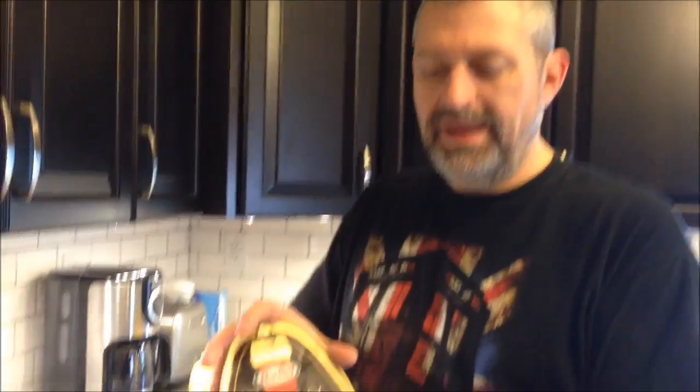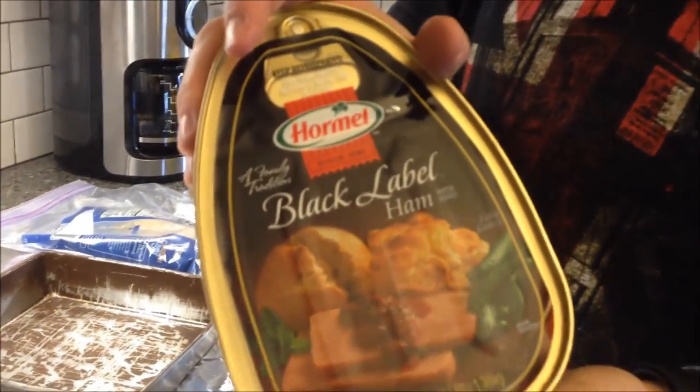Hey guys, I'm going to make a canned ham. We've always done a canned ham because we like the flavor of it. This one is a Hormel — they make a hundred different kinds of canned ham but this is the one we're going to use. I'm going to show you how to do that and also show you the ingredients for the glaze I'm going to put on there.